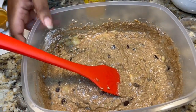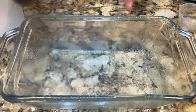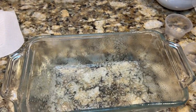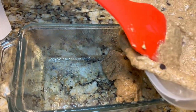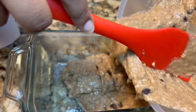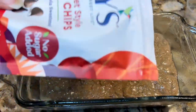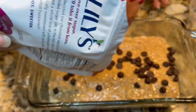Now take your baking pan and grease it up nice and good. You don't have to use spray — you can use oil, butter, or whatever you have. Once the batter is in the pan, I'm going to sprinkle on some more chocolate chips to make a nice little chocolate chip topping.